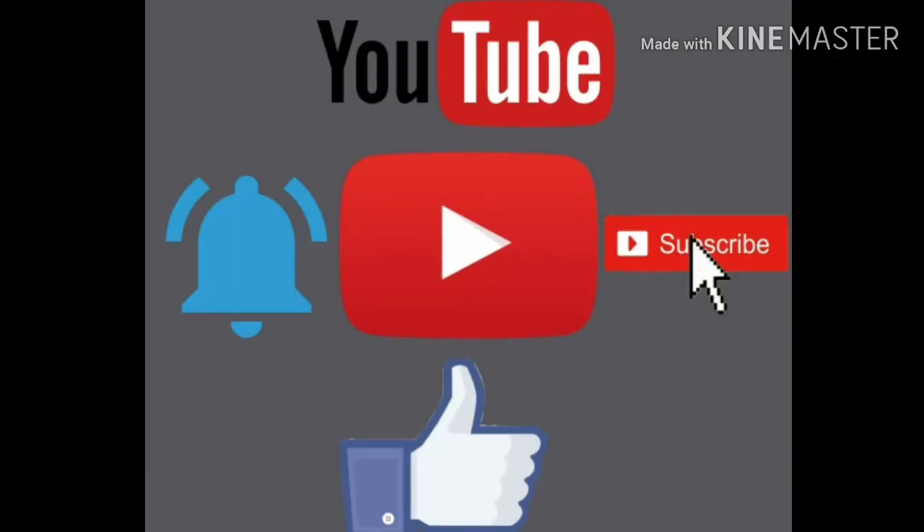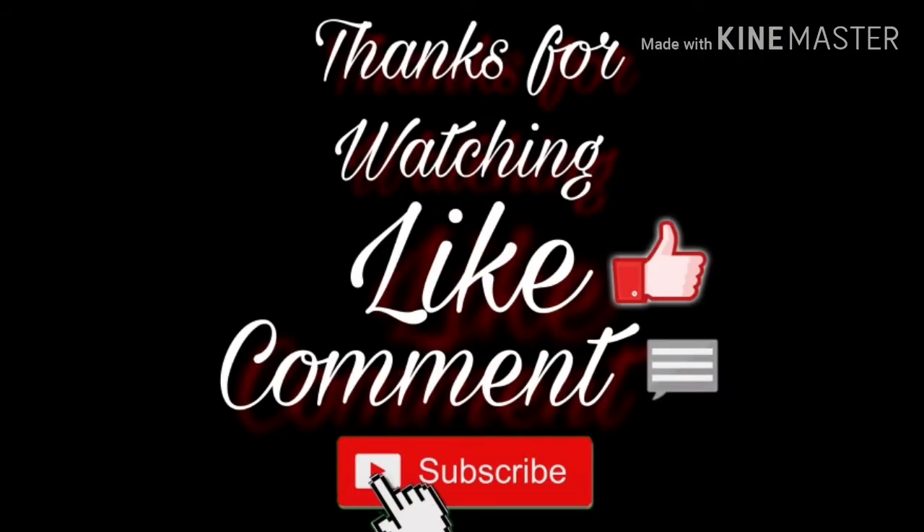Please like and share. Subscribe and activate the bell. Please try this cheese bread. Thank you for watching.